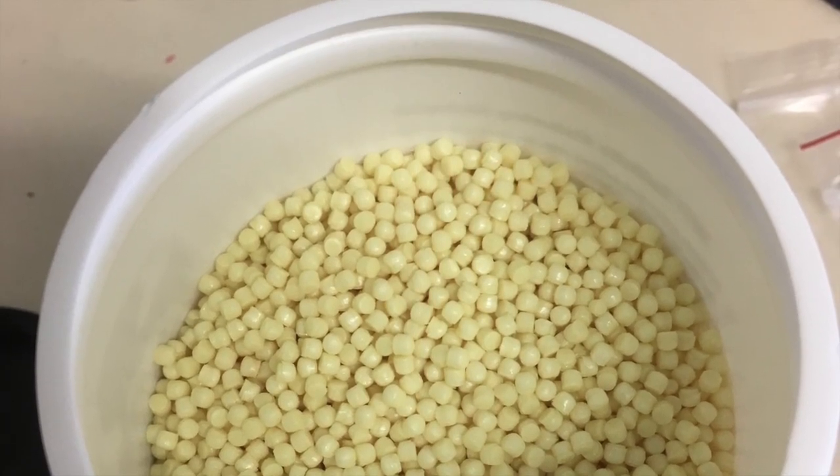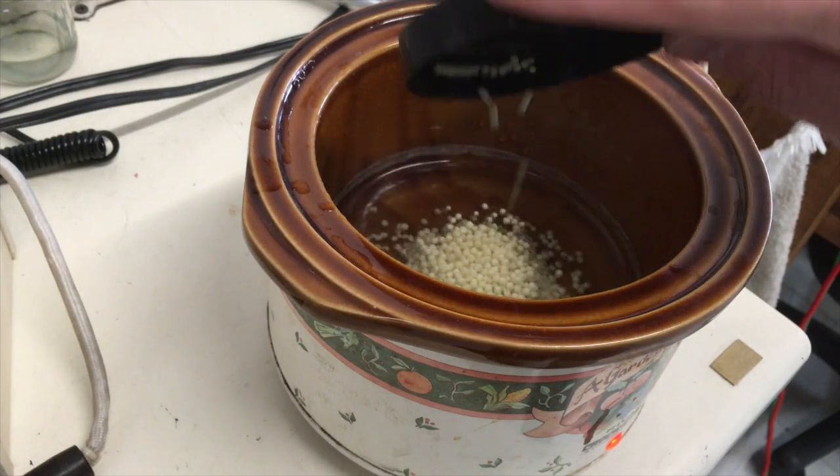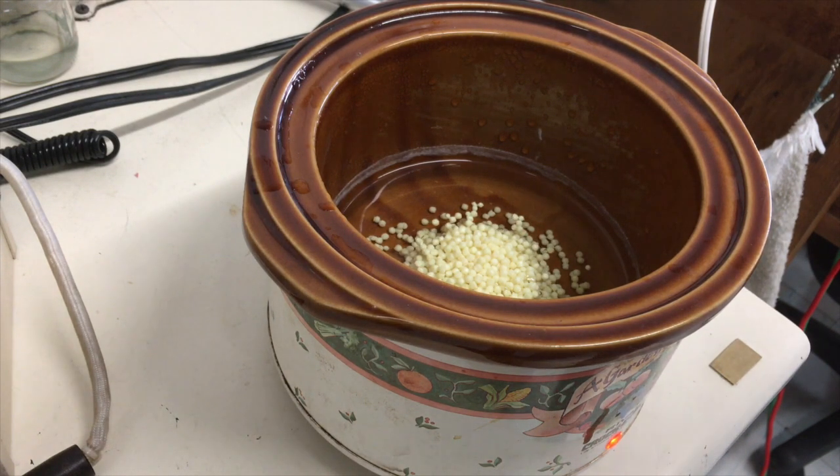This is what it looks like when you open it — it's little pellets. I take about a capful and I put it in the water and I just let it sit in there for about a minute, and then it's ready to be molded.